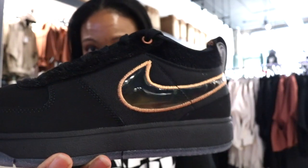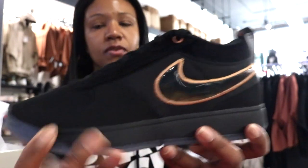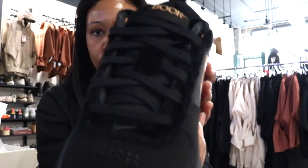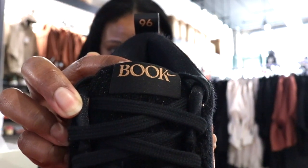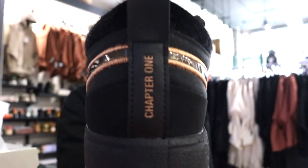You can see on the swoosh outline it's kind of like a bronze or brown tone, and then you can see the same thing on the eyelets. That same tone color is also on the tongue, and you can see it on the 'Chapter One' text on the heel.